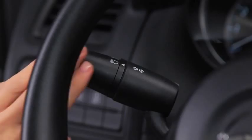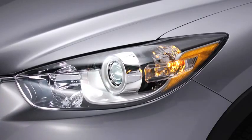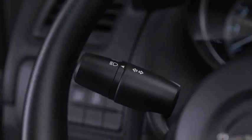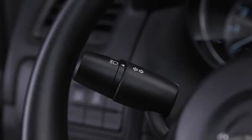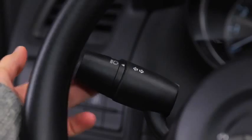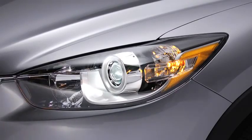To turn on the high beams, push the lever forward. To return to the original position for the low beams, pull the lever back. To flash the headlights, pull the lever fully toward you. The lever will return to the normal position when released.